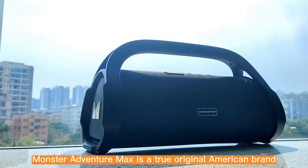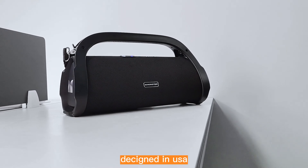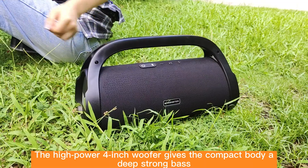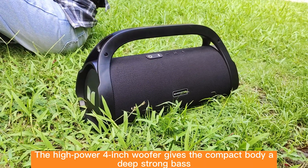Monster Adventure Max is a true original American brand designed in the USA. Its industrial body design is very unique. The high-powered 4-inch woofer gives the compact body a deep, strong bass.